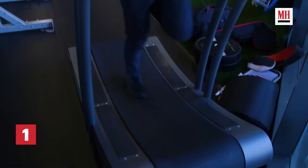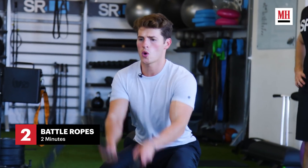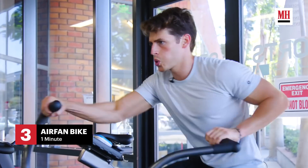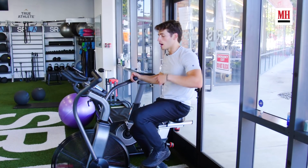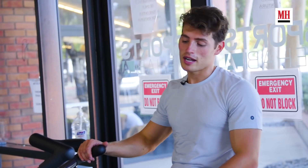We are going to start with a warm-up that consists of a few exercises. We're going to start on the treadmill, then we're going to do some ropes, and then I'm going to hop on the bike too. The whole point is just to get the heart rate up, get the blood flowing, and make sure I get in the cardio before the strength training starts. I do that twice over — treadmill twice, ropes twice, bike twice. Now we're going to get into the strength training.